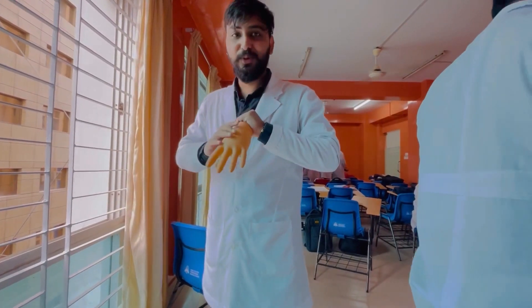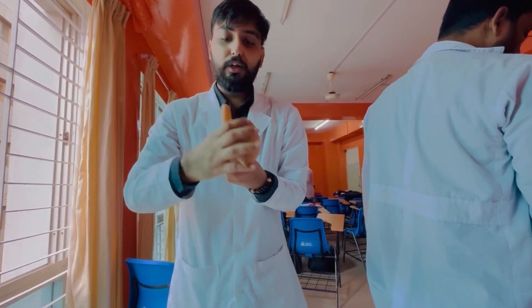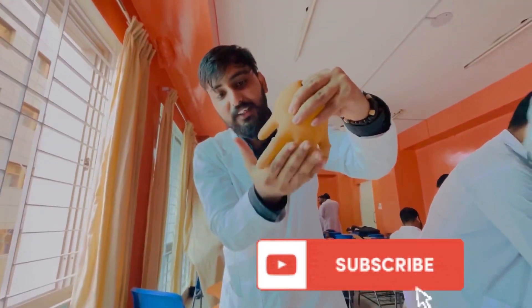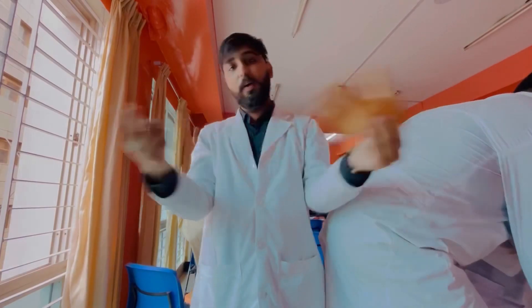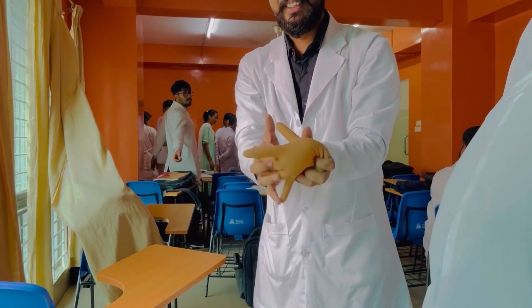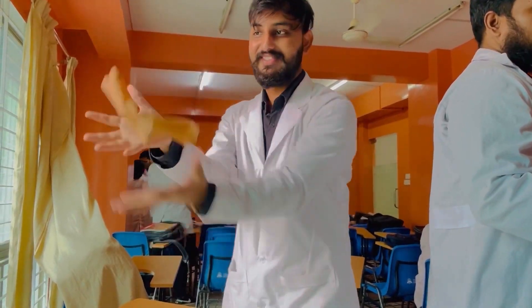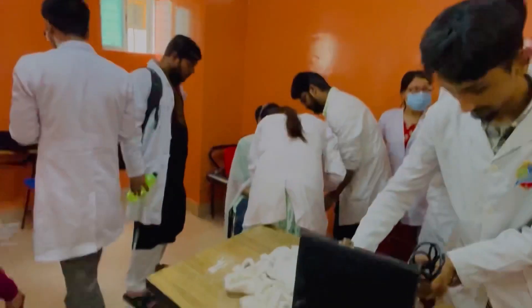If you like the video then hit the like button, and subscribe to the channel. Hit the like button, subscribe to the channel, and share the video.